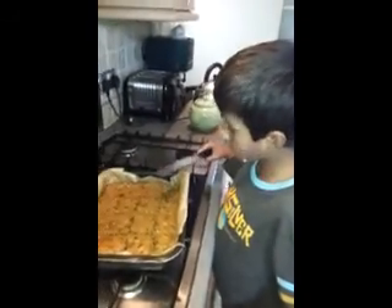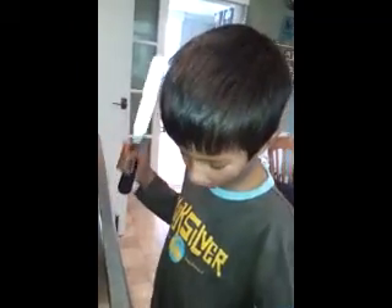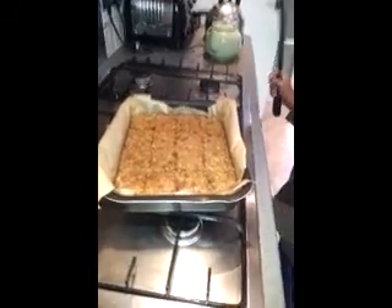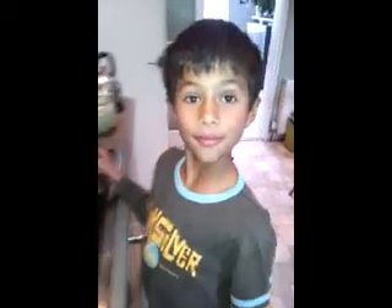We took the flapjacks out of the oven 40 minutes later. We've put them into squares — 16 of them. These are some of the flapjacks we made. I'm going to taste some, see what it tastes like. Mmm. Hot.